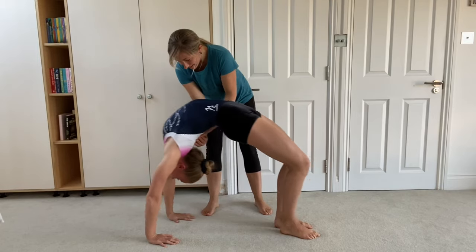The last drill I'm going to show you today is to get a spotter to help you stand up from a bridge. They're going to help you get more power by holding underneath your back and pushing you up to a standing position.